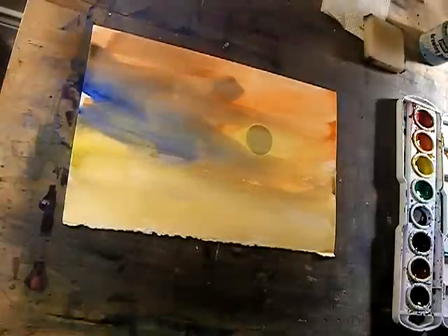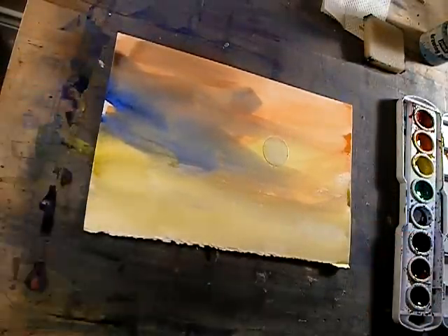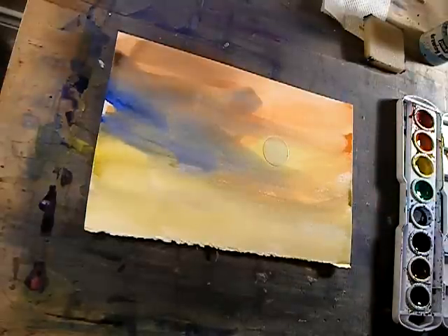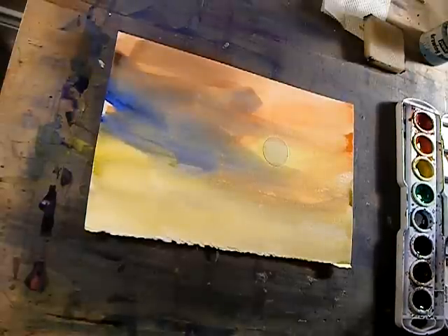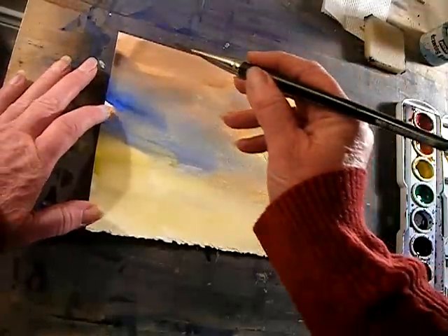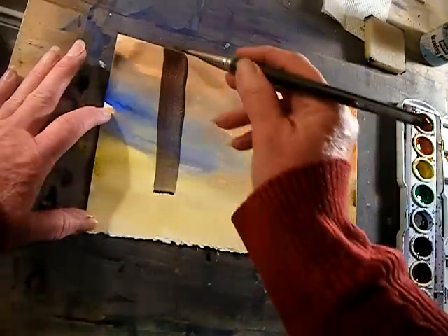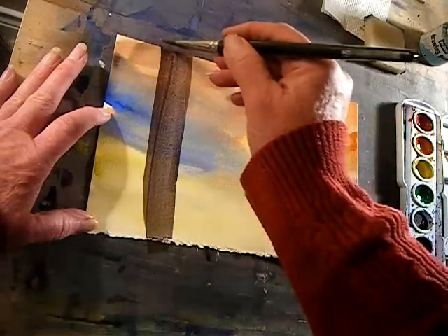Now, I think you're going to need flat brushes for this. Since I used a lot of warm colors in there, I'm going to just create a dark and put some buildings in. Just try to go straight with your lines, maybe just go all the way down.